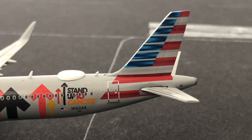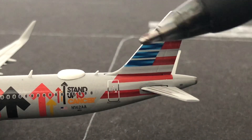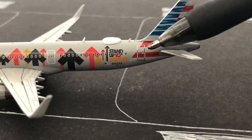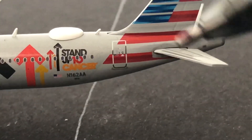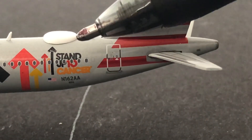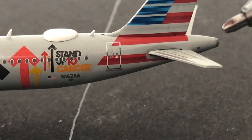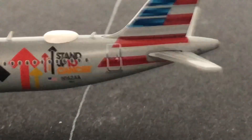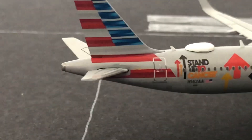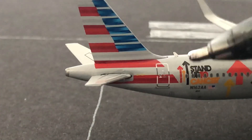And the last detail is the tail. The tail is really nice. We have the red, white, and blue colors with Stand Up to Cancer right there. Then the registration, which is November 162AA. Then we have the L4 door, then the horizontal stabilizers, the two antennas right there, the Wi-Fi box, then we have the APU — which stands for Auxiliary Power Unit, which provides power when the engines are turned off.